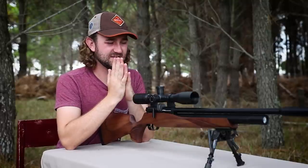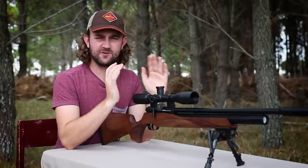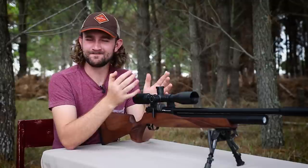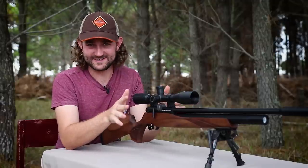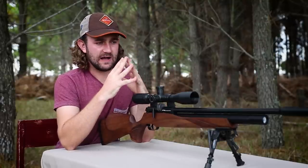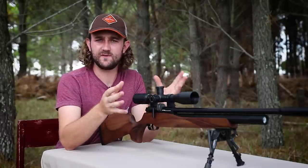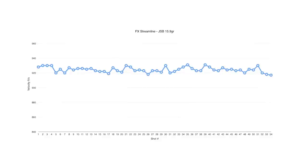Performance and accuracy is the most important category to look at. If your rifle looks great but can't shoot well, you have an ornament — and this is generally where a lot of PCP air guns fall short. Most rifles in the Streamline's price range would be unregulated and tend to waste air, but looking at the chronograph results from the Streamline we see a very flat and consistent string with a high shot count, which is what makes it worth looking at.